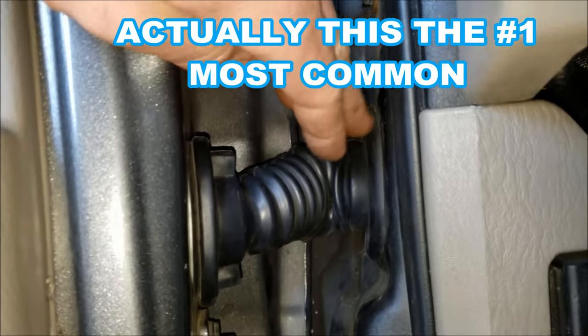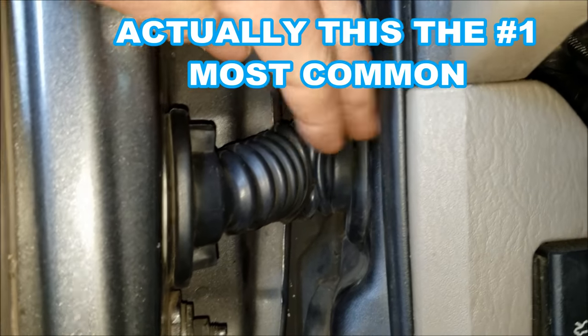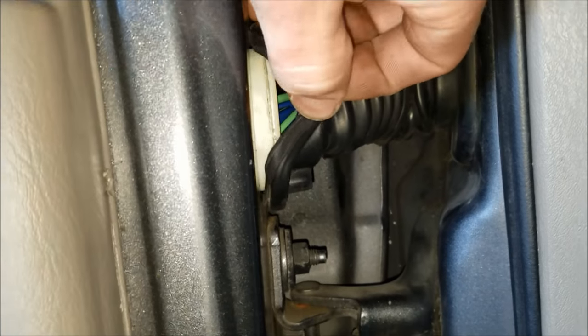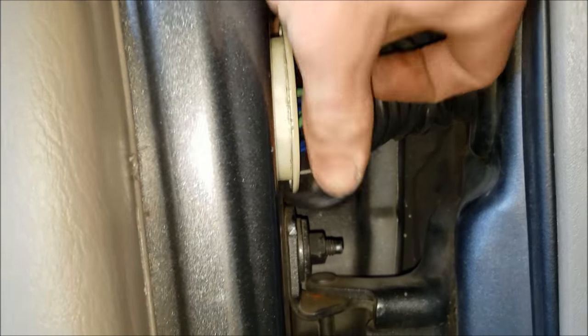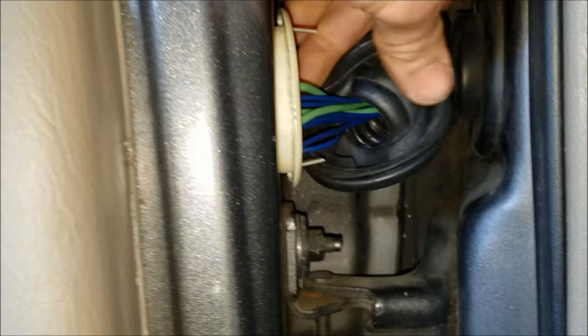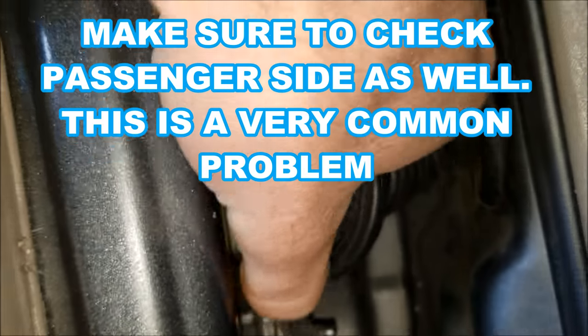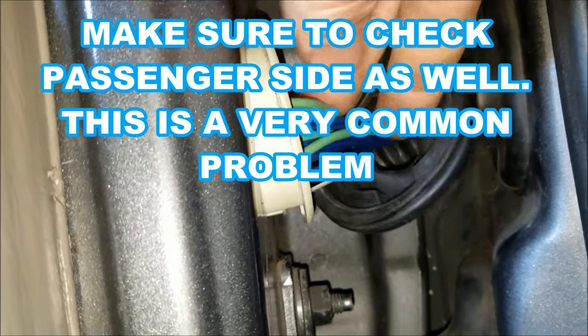If you find all your fuses are good, the next most common failure point on these is the wires going from the chassis over to the door. If you take a pocket screwdriver and pop this rubber off — sometimes it can be a little tough — I went in here and found somebody already put a new aftermarket door harness in here. So I don't have any broken wires.